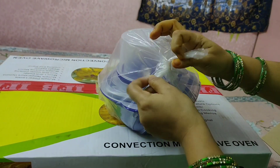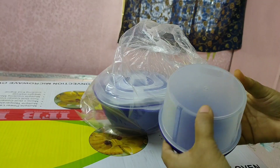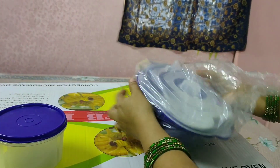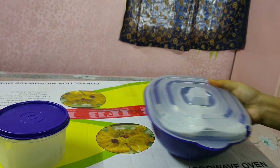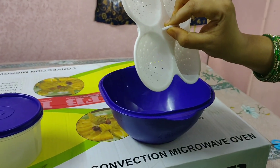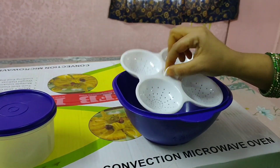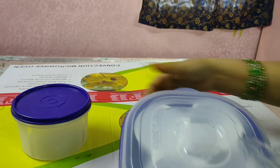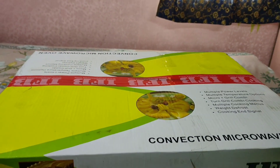I will open it now. This is a microwave-safe utensil that has been included — it has a cover. Make sure you don't put the cover inside the oven, as it will get damaged. This is a big box container you can use. There is also an idli stand included — so we have two accessories.